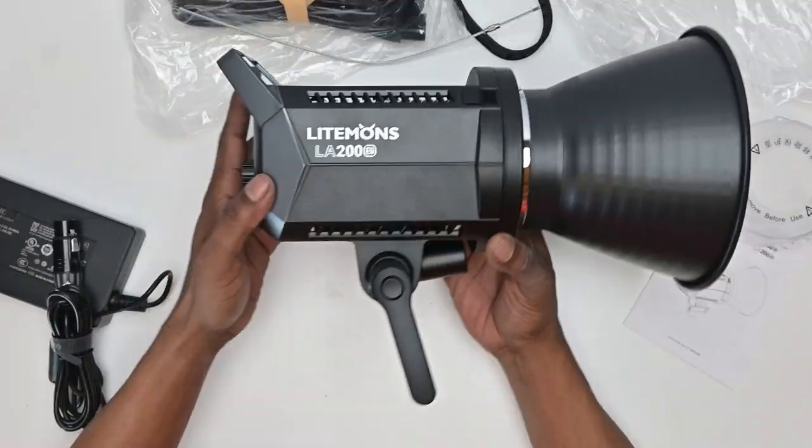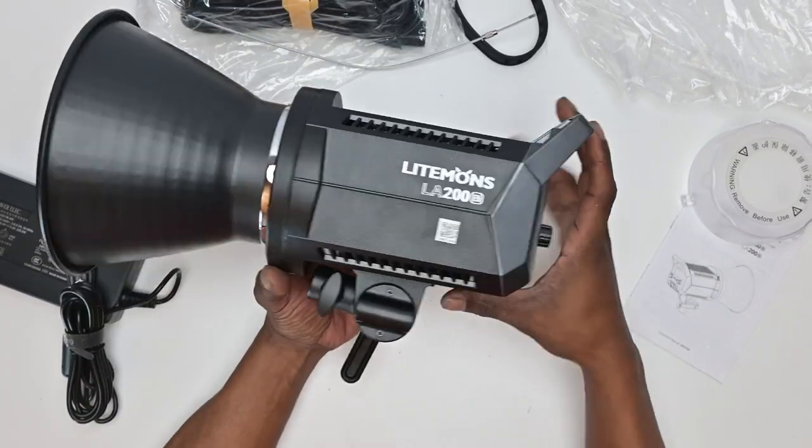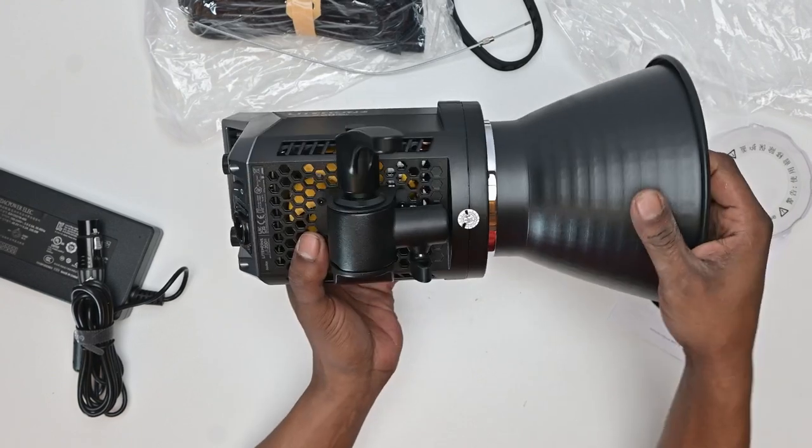Overall, this light has been beautifully designed. The mechanism feels proper, it is lightweight, it has FX features, and it's app-controlled via Bluetooth. I would definitely say that this is a premium light.